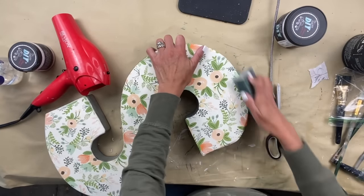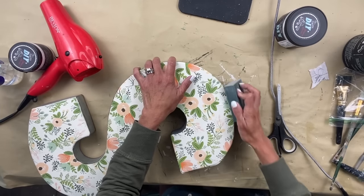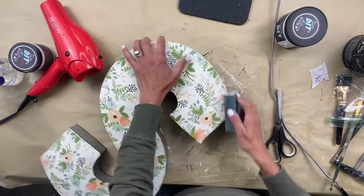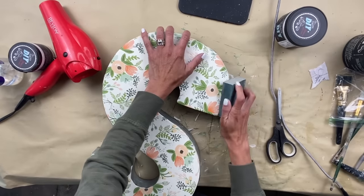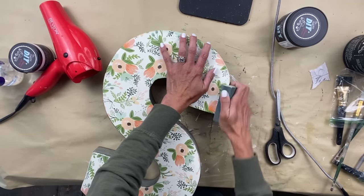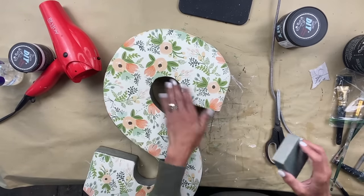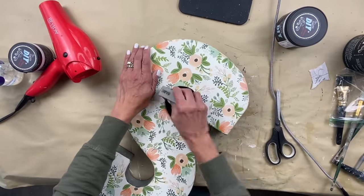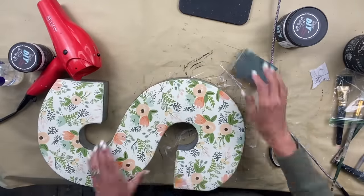After it dried, I went around the edges with my sanding block. There were just a few areas with a little overhang and I sanded those off. And I am absolutely loving how this turned out. I think it just adds so much and it's going to tie in so nicely with the rolling cart top.